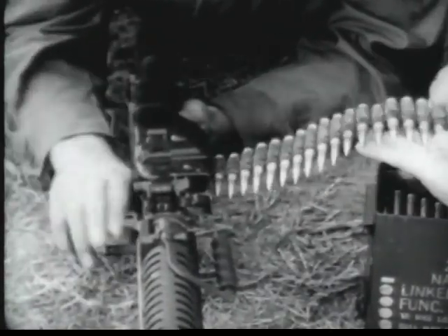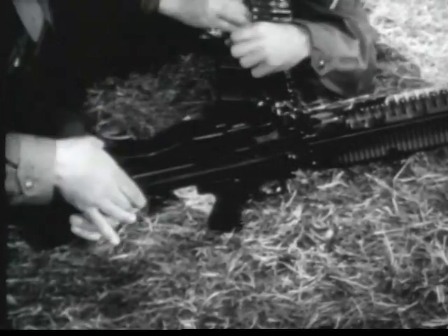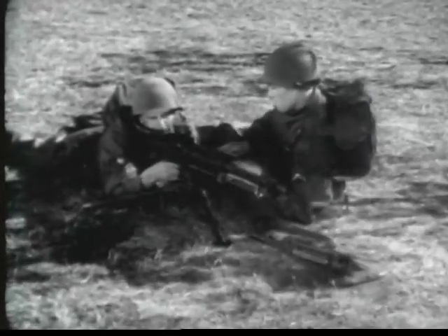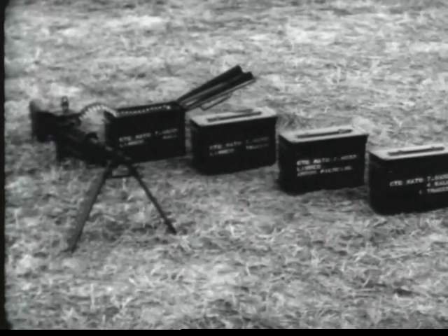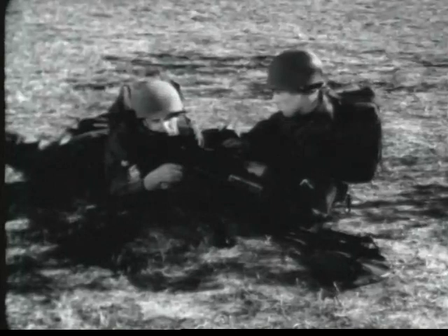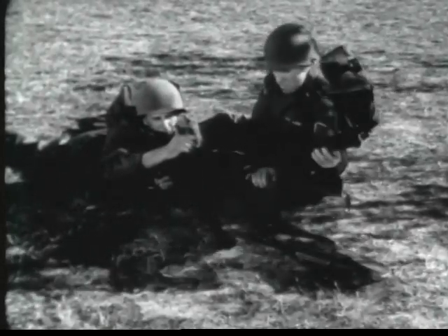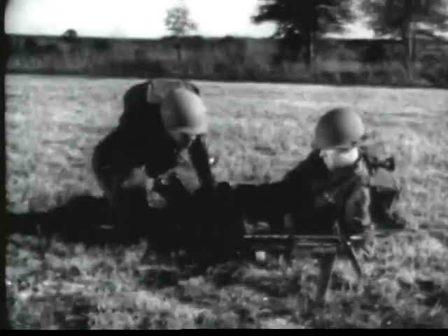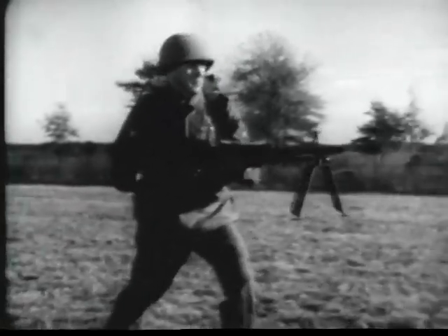The machine gun 7.62 millimeter M60 is easy to load and easy to unload. It is a gas-operated, air-cooled, belt-fed machine gun that performs its eight necessary functions in very nearly simultaneous actions. Ammunition is available in several categories: ball, tracer, armor-piercing, and for field use, linked four ball to one tracer. The M60 is a versatile machine gun that can be fired from a lightweight tripod mount or its organic bipod. Barrels are changed in a matter of seconds. Its cyclic rate of fire of approximately 550 rounds per minute combined with its versatility provides a potent automatic weapon capable of delivering a close, continuous volume of fire.